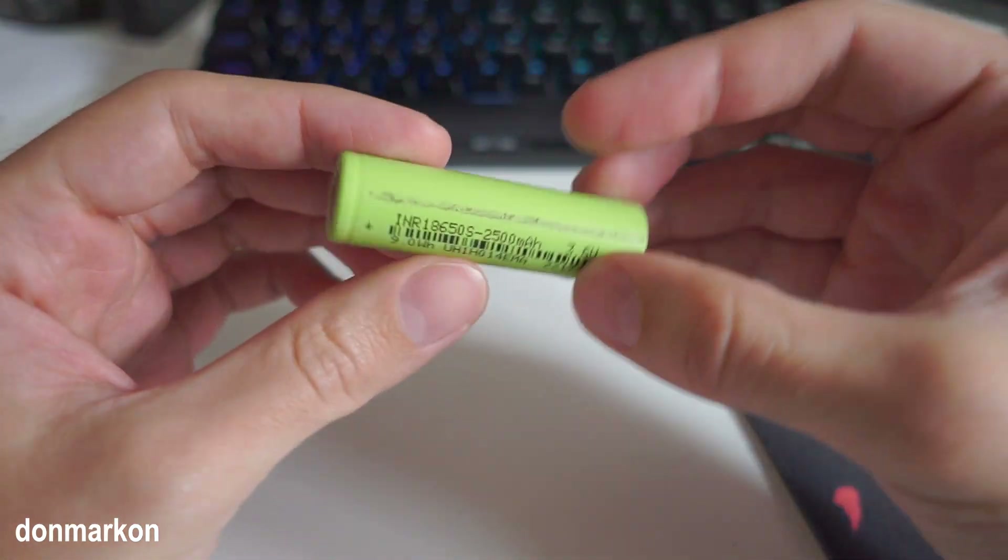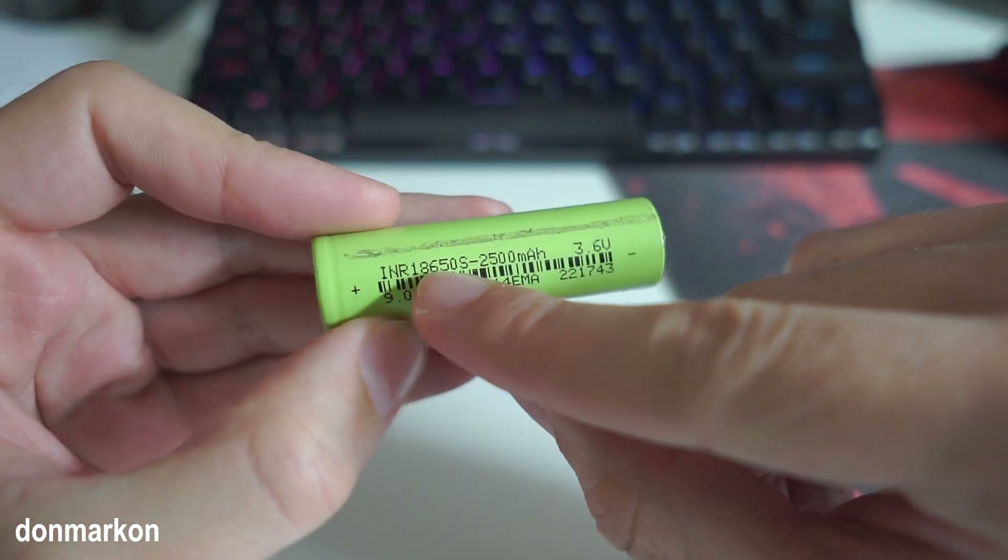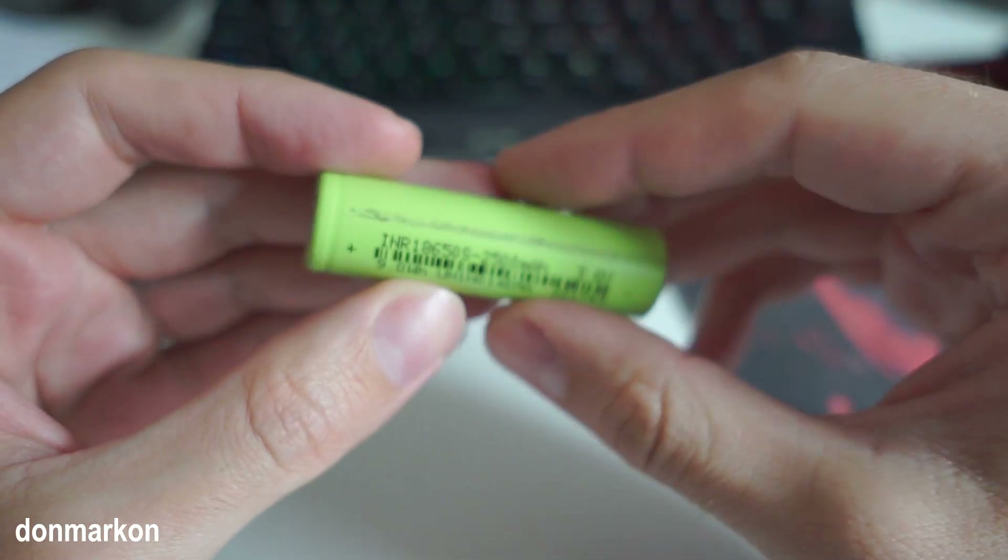I'm going to show you how to, without any special tools, recover an 18650 type of battery cell.